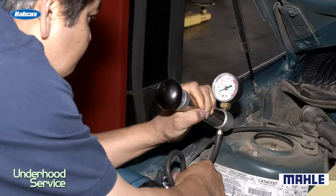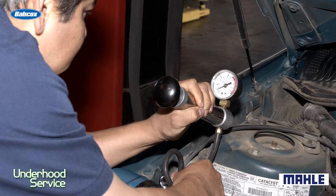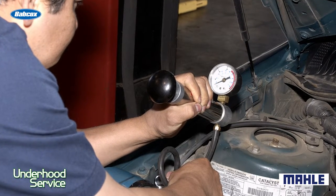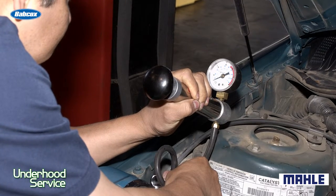Number two: pressure check the system. If you pressure check the system and it doesn't hold pressure, it might be a head gasket or it could even be an intake manifold gasket. You need to make sure where that leak is.